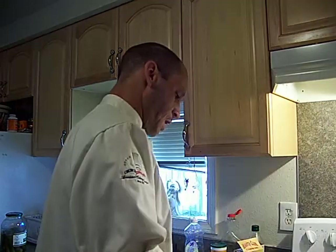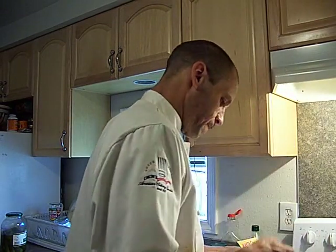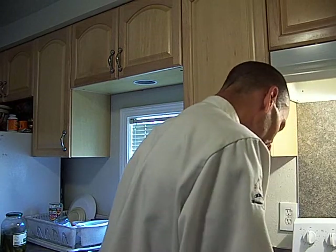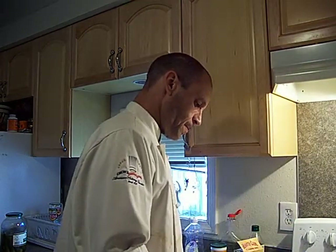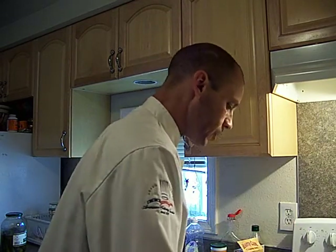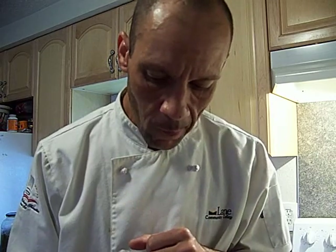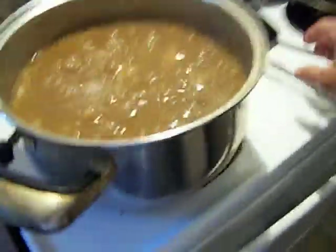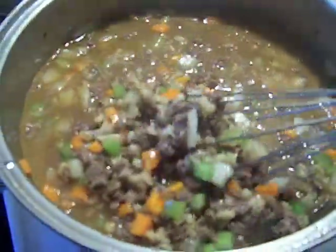Hopefully I didn't put too much beef stock in there because I'm getting a lot of salt now. I'm gonna put a little bit of everything in there — a little beef, some barley, a little veggie. It's pretty tasty.